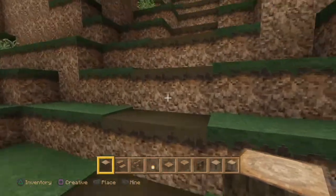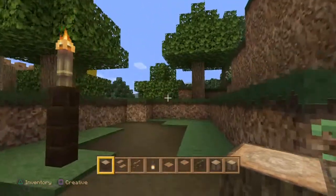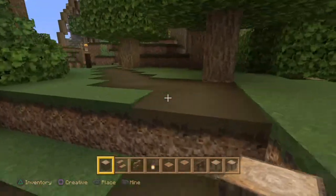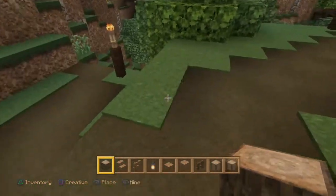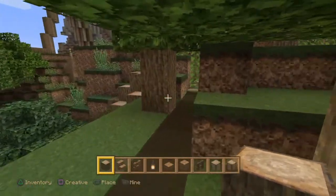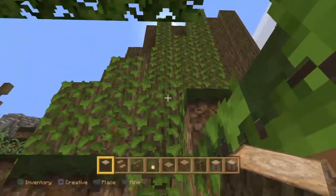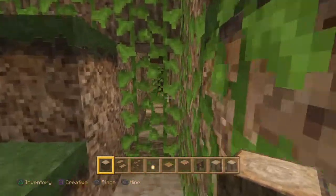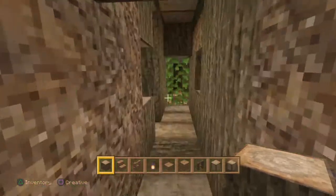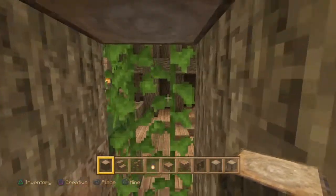I've created a dirt path which I wanted to do and complete, so we've got a guideline on where this entrance is going to go. It looks like it's all planned and thought out. All the vines have been growing naturally down on this — I suppose it's a dead tree, or a damaged tree anyway.